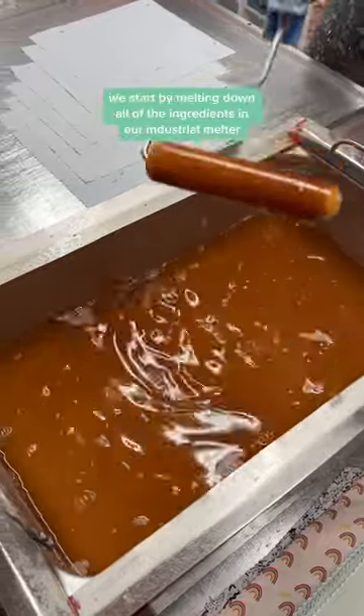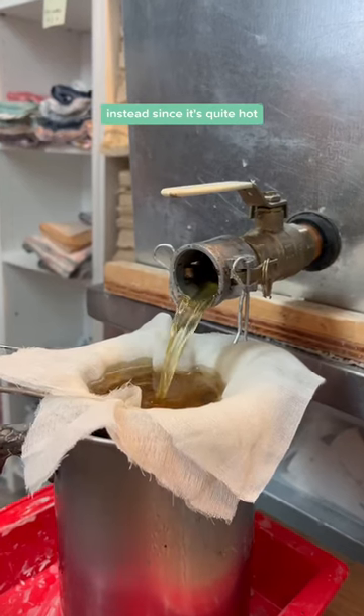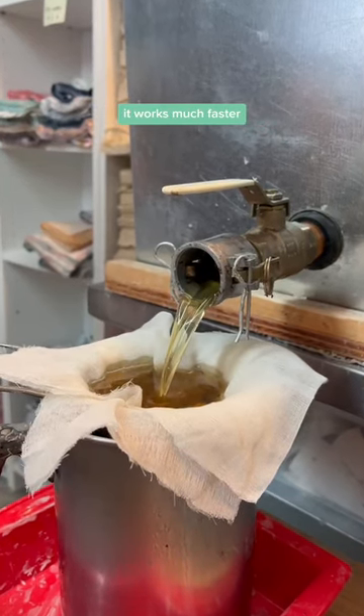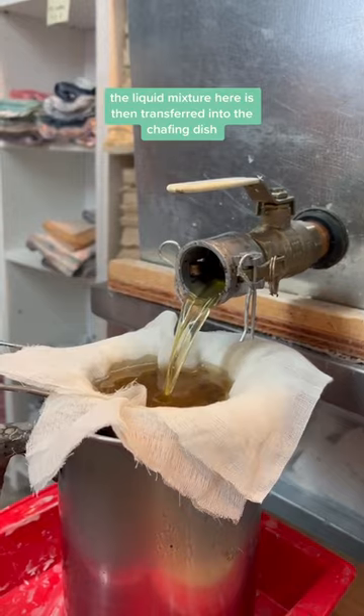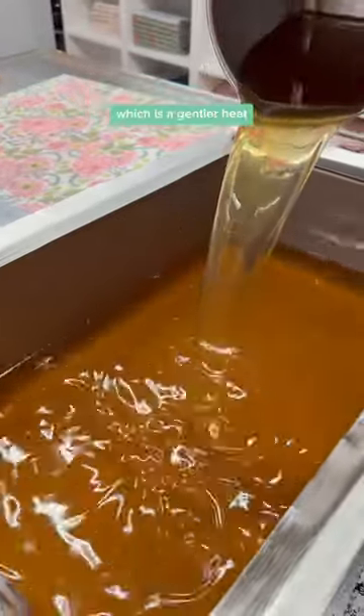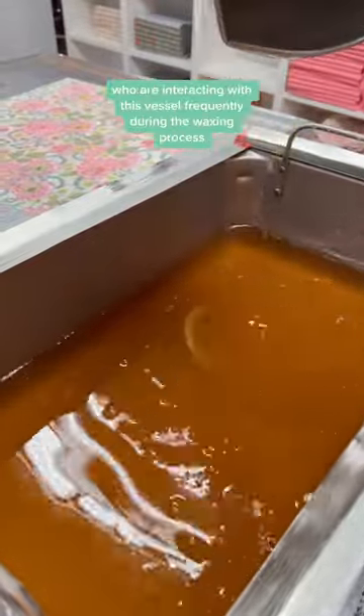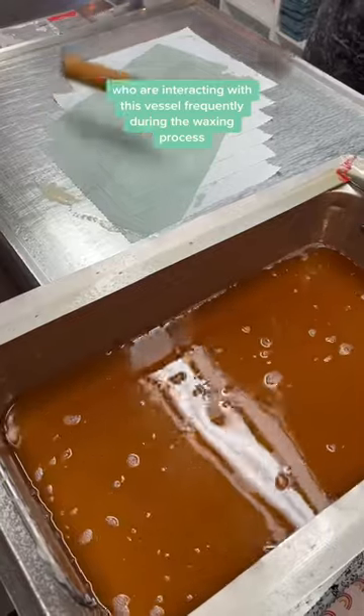Each day we start by melting down all of the ingredients in our industrial melter instead. Since it's quite hot, it works much faster. The liquid mixture here is then transferred into the chafing dish, which is a gentler heat — just enough to keep everything melted while still keeping our staff safe, who are interacting with this vessel frequently during the waxing process.